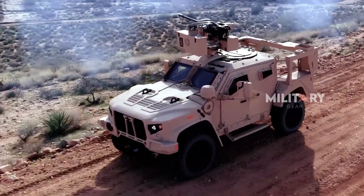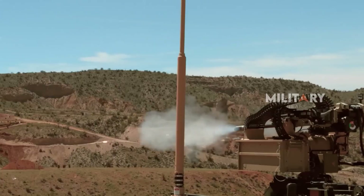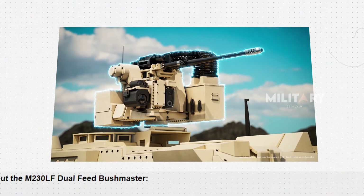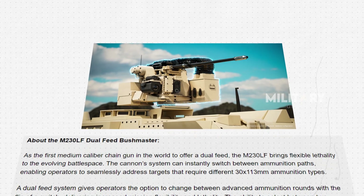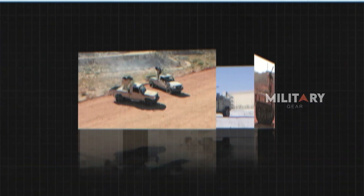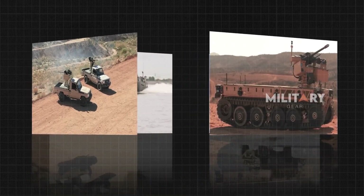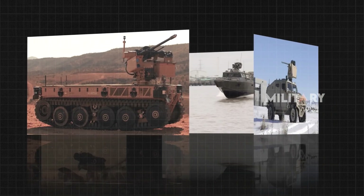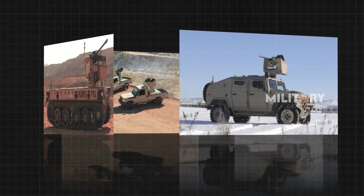Notably, the dual-feed capability comes without sacrificing portability, as the M230 LF Dual-Feed maintains a similar weight to the single-feed version. Approximately 60% of its components are shared with the existing design, simplifying maintenance and reducing downtime. For customers preferring the traditional single-feed configuration, Northrop Grumman will continue production to meet those needs.